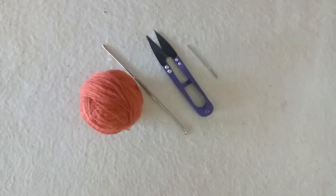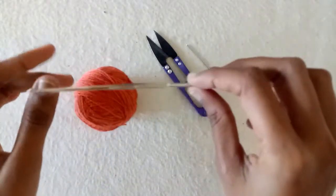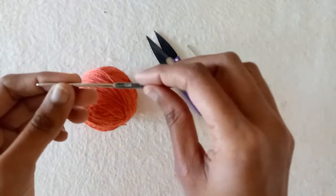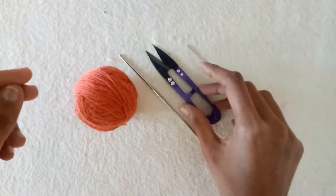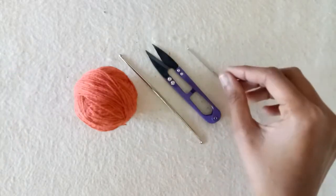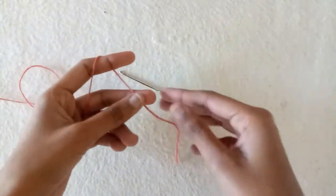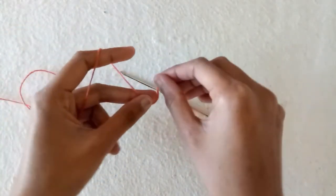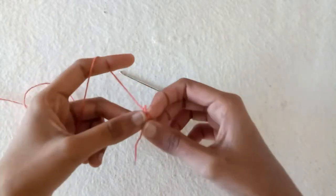Hello friends! In today's tutorial I will show you how to crochet a baby bootie sole for 0 to 6 month size. I am using this yarn, a 5 millimeter crochet hook, a cutter, and a yarn needle for sewing. So let's get started. First of all, make a slipknot and then make chains.